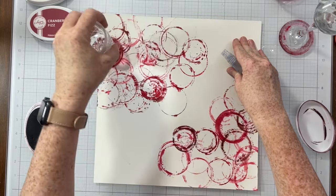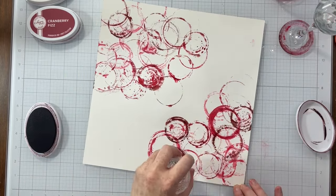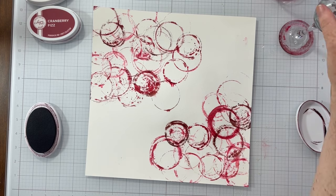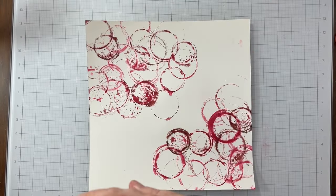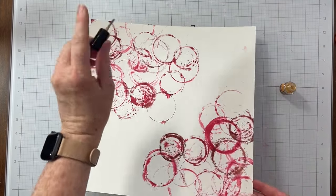You can also see here, if I wanted something that was a little more smudgy looking or messier, I'm putting my glass down and then kind of turning it a little bit, almost smushing it down into the paper. And it did give a different look to my rings.